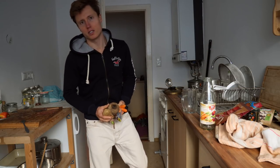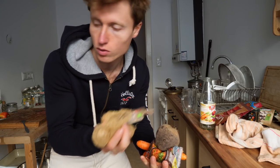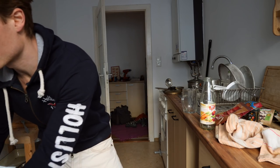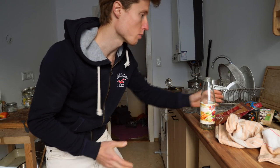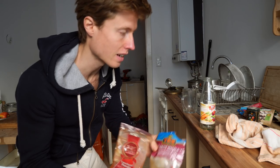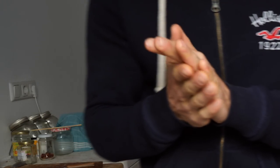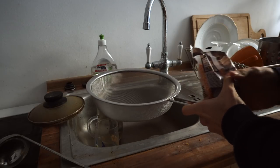Welcome back to the Efficient Cuisine, my friends! Today we're gonna keep it simple. We're gonna utilize these leftover potatoes, some red beet, some lentils, and two carrots. We're gonna make a curry with these things.